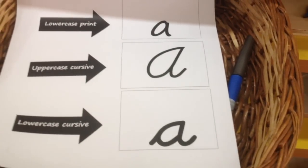Here we have a little sheet where I've shown how the letter A looks in normal print and in cursive.